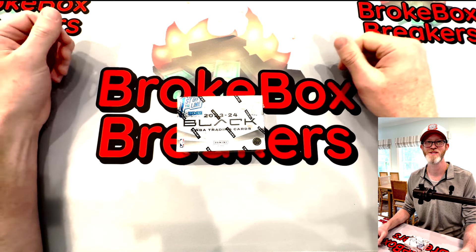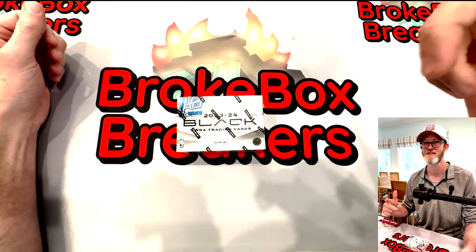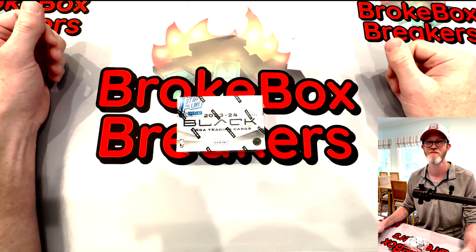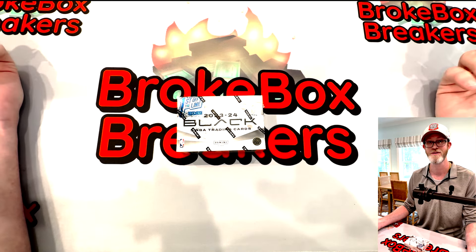Hey everybody, it's Brady here with Brokebox Breakers. If this is your first time checking out our channel or you've been here for a while, I just want to say thank you very much to each and every single one of you. If you don't mind, please hit that like and subscribe button, and if you see something worth commenting on, do that too.